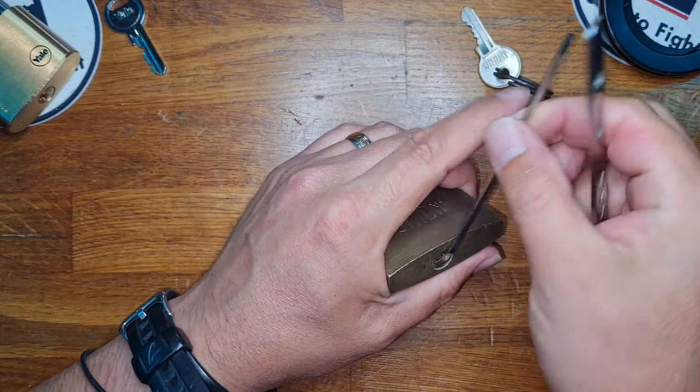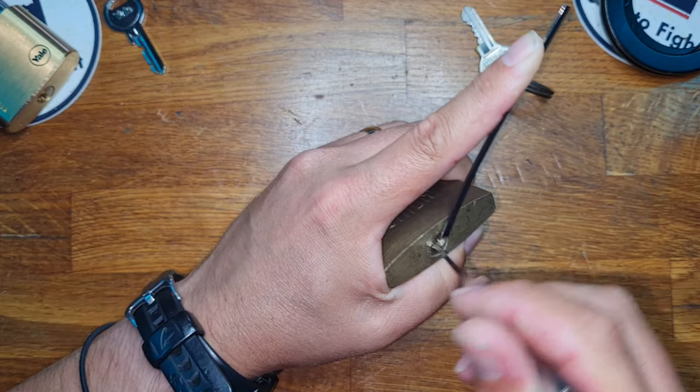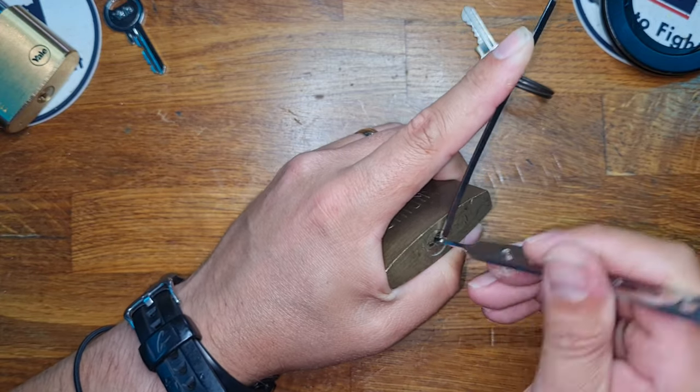Okay, let's try something different. I'm going to try and brute force it — so we're going to go maximum tension, into the back, and let's try and bully this with rocking backwards and forwards.